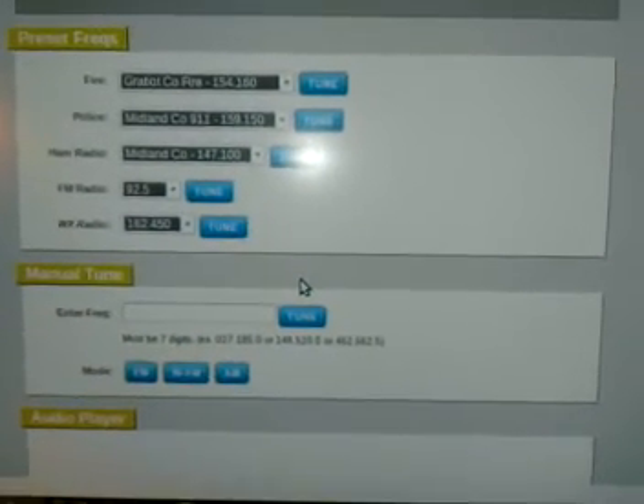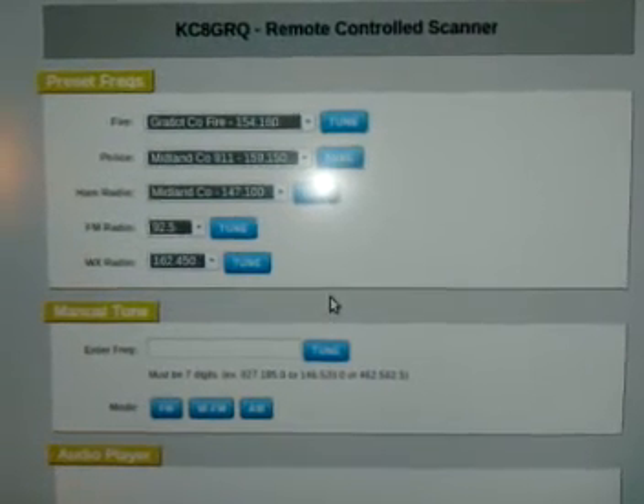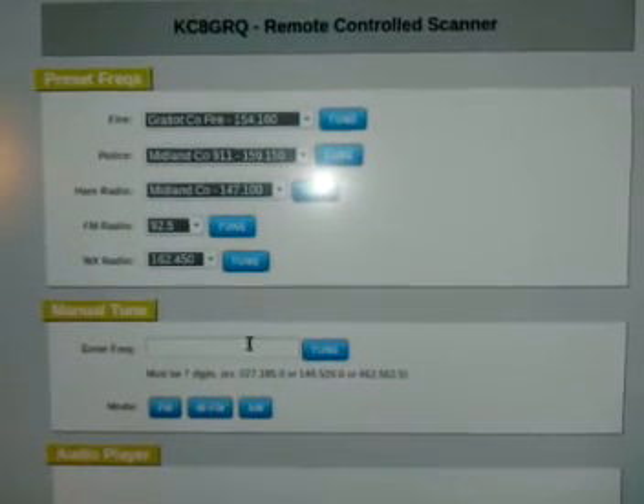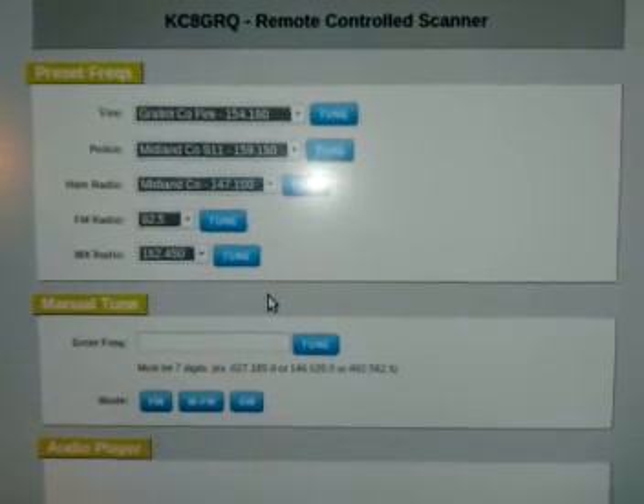I'll be relocating the scanner to a new tower site in the spring, which will be about 100 feet up in the air. So it'll get a lot better reception and a lot better coverage, especially for manually typing in frequencies. I hope you enjoyed it. 73 from KC8GRQ.